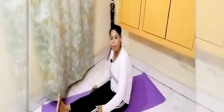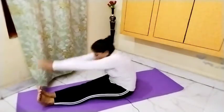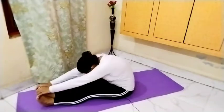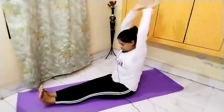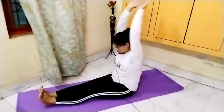Relax. One more round — hold for ten counts. Then keep the legs straight and the back straight. Perform this ten times.